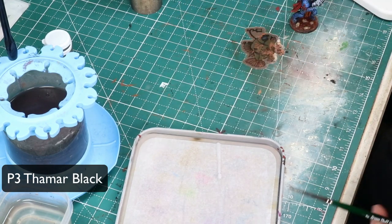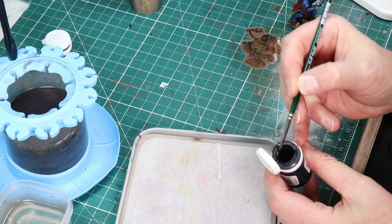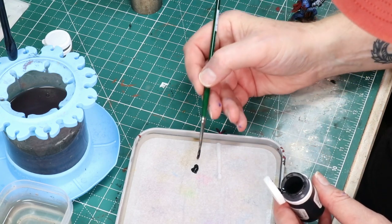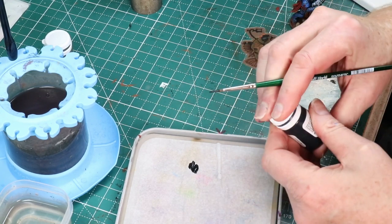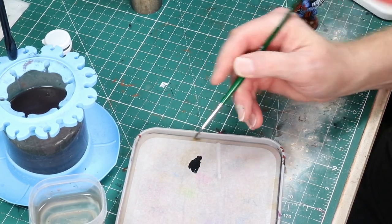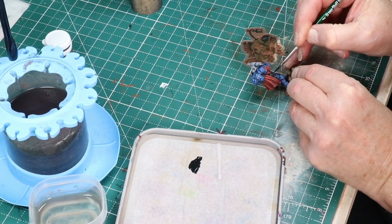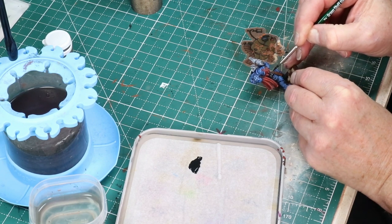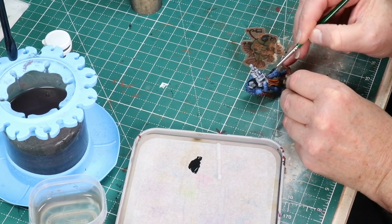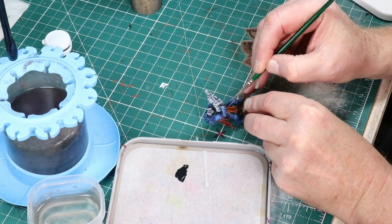Here I'm using P3's Thamar Black — that's not Thanos Black — with a nice Greenstuff World synthetic brush. I'm just starting to blacken things like belts, grenades, and pouches on the various figures, just getting them covered with basic black. I'll come back later with some gray and do some edge highlighting to give them texture, but this is just basic coverage here. I'm also getting the gloves down with black.